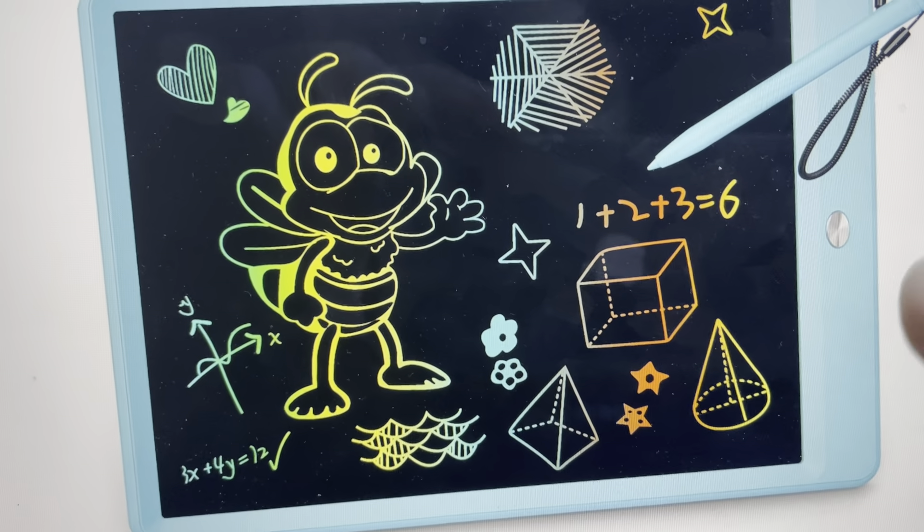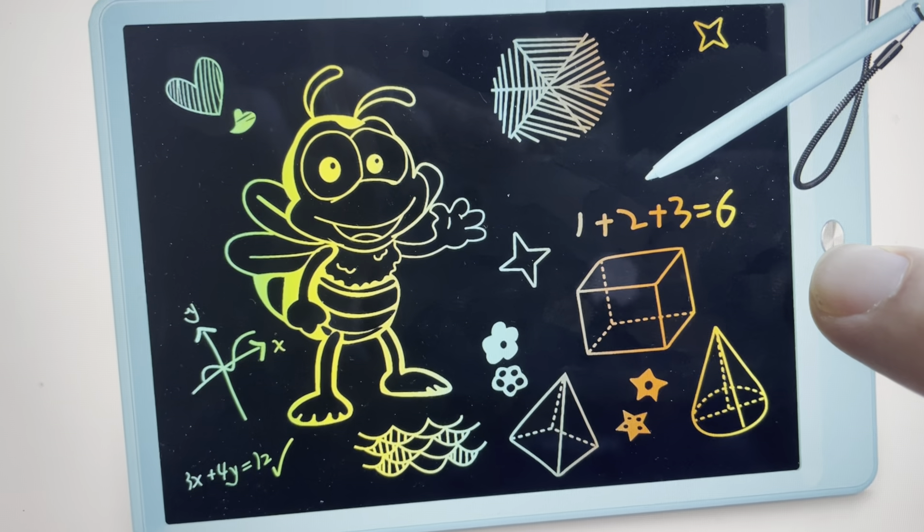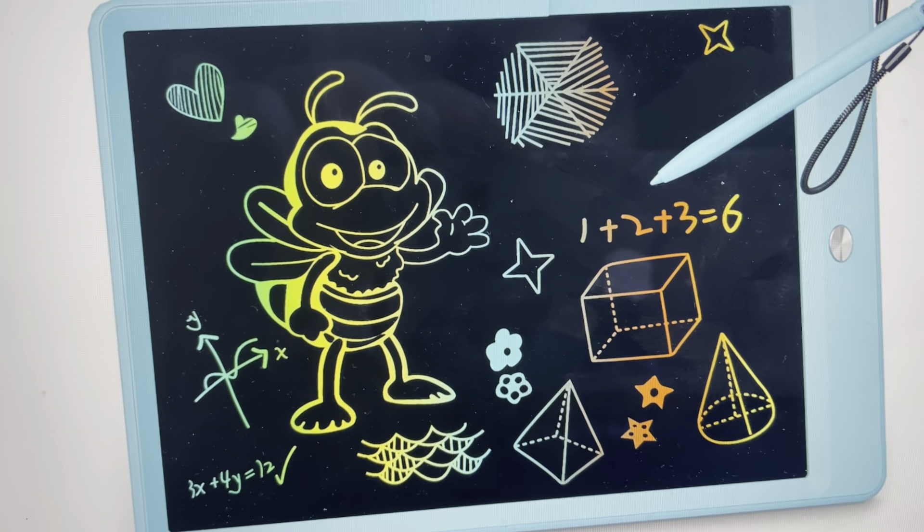The erase button is right down here in the middle. If you just press that, whatever you drew will erase.